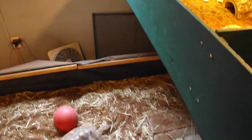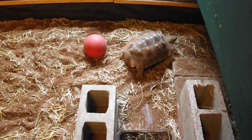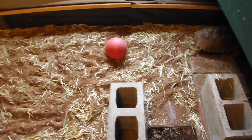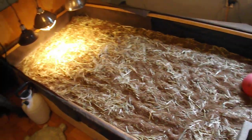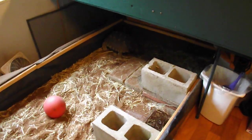Down here we have Bindi, and Bindi is a sulcata tortoise. He weighs about 22 pounds right now. His enclosure is 12 feet long by 4 feet wide, which suits him okay for now. Later on he'll need something bigger.